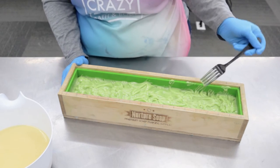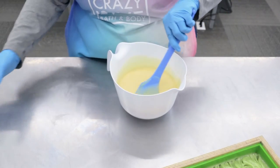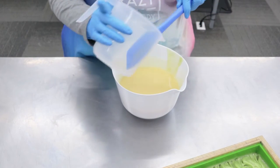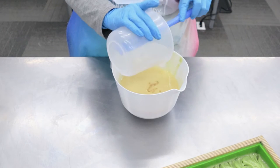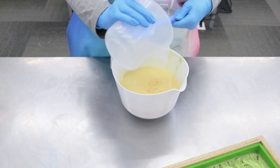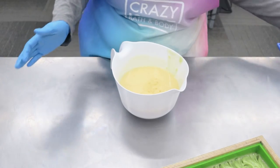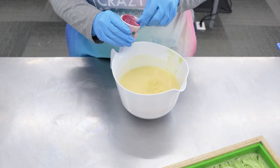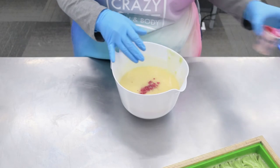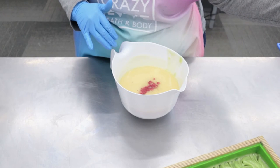Let's go ahead and do our pink and we'll see how this turns out. We're going to use the rest of our Fragrance Oil in this and our colorant. The color we're using for the pink is Flower Girl, which is my favorite pink, and also Love Bite, just to kind of brighten it up a little bit. I mix that color with olive oil to kind of disperse the colorant in the soap a little better.